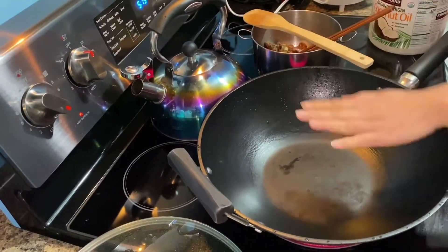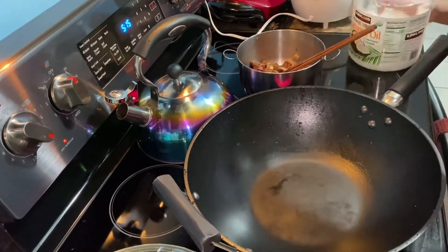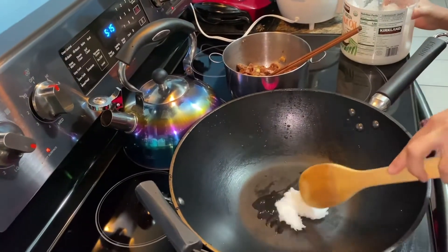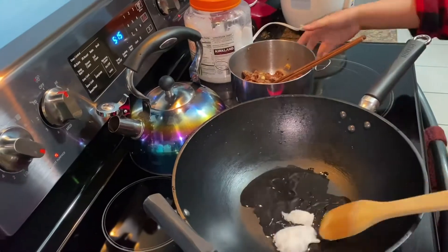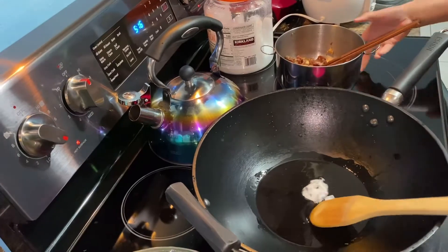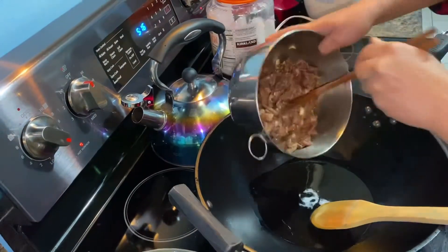It's not high heat. And a lot of oil, because what I'm going to do is not just stir fry. So now I'm going to put the marinated beef on.